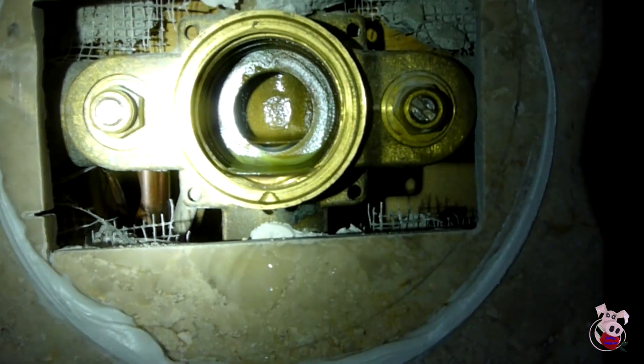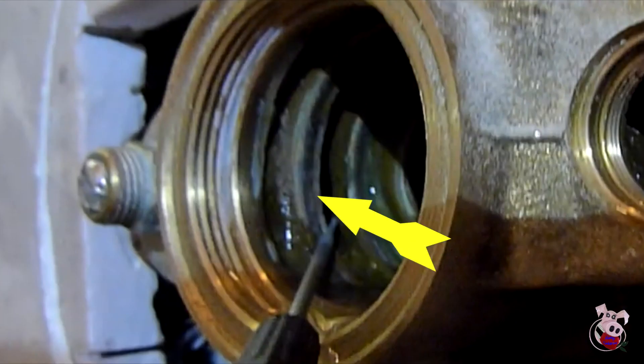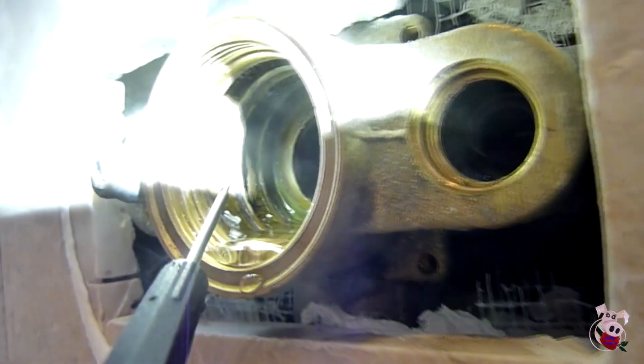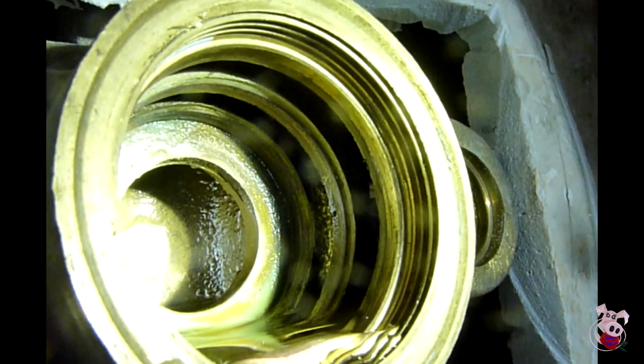Once you take the valve out, you want to look inside and inspect that there's no issue. You should see the multiple rings inside, and those surfaces should be smooth. The water comes in through two different compartments. On this one, the cold is on the right, and you can see the light coming through from the valve. The valve on the left comes through the second section, which corresponds to the different sections on the valve.